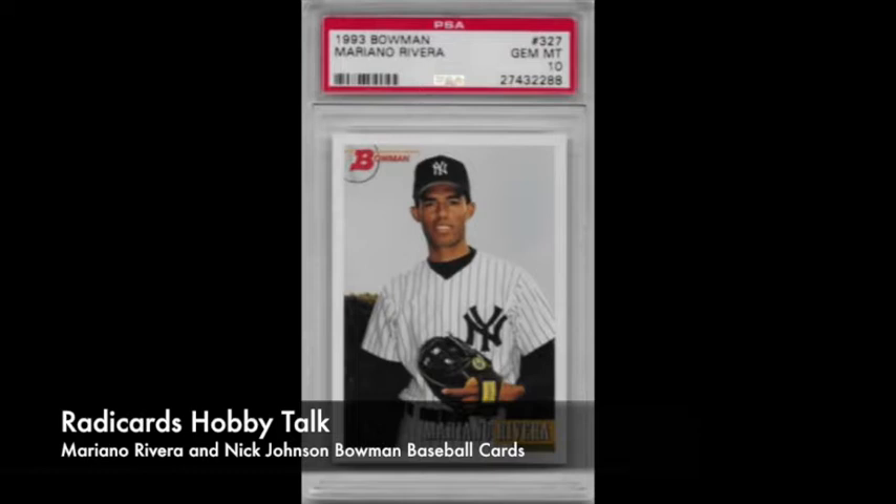I like the design of '93 Bowman. I think it's a very clean design — just sort of back to the basics. 1993 was a period where a lot of card companies started experimenting. You started to get more foil on cards, refractor technology — those things started to show up. But you don't see that on '93 Bowman, and I sort of appreciate that. Sometimes just going back to basics is kind of nice.